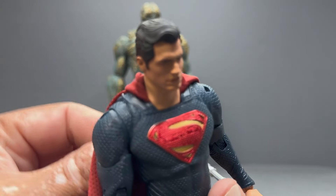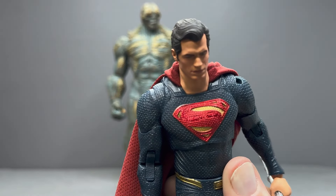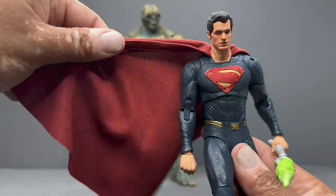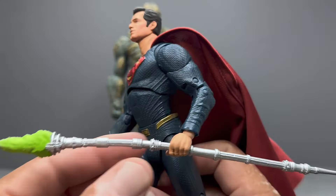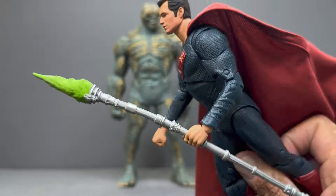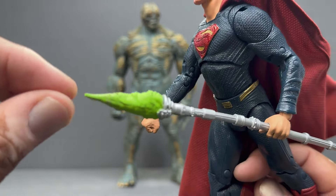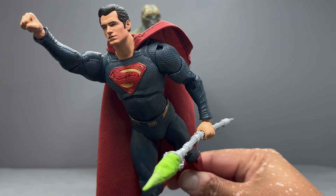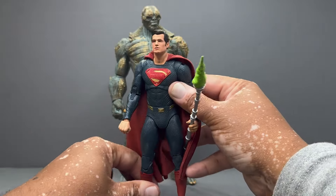The cape attaches further back on the neck — you can see where it's supposed to attach but they couldn't quite make that work. Other than that, it's a nice looking Superman figure with the wired cape holding the spear, and I think it looks pretty awesome. The Kryptonite spear is made from the soft flexible plastic they use on weapons, so I'm afraid it might start bowing eventually, but it's a fine representation of the spear from the movie.